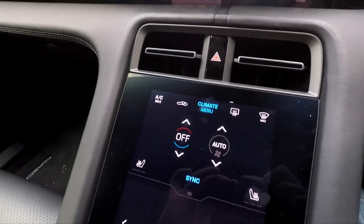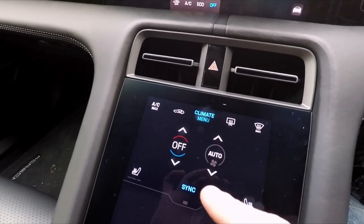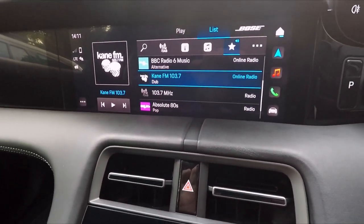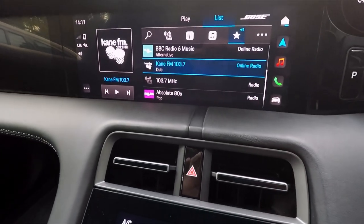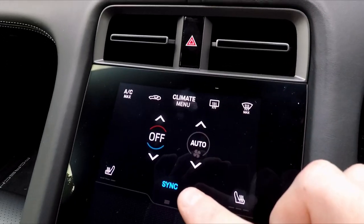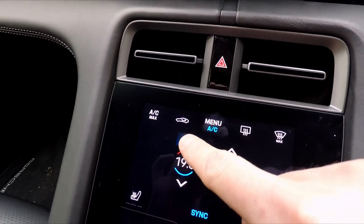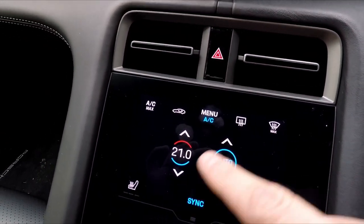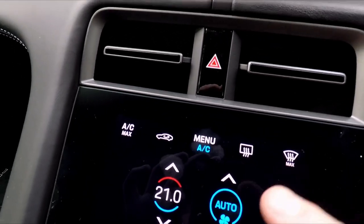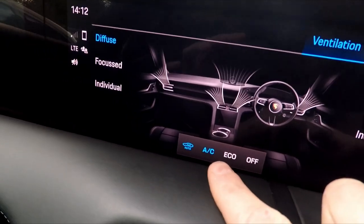So you get into the car and the air conditioning is turned off as it should be here. To turn it on, you can click on here. So that's your default screen there — you won't see any air conditioning on the top. That's your PCM in its radio mode right there. So down here you can turn the air conditioning on by clicking the auto button. And there you go — your air conditioning is instantly on and you can set the temperature. You'll see that the AC bit is blue, which means the air conditioning itself is actually on. If we go into the menu here, we will see that the air conditioning is on.